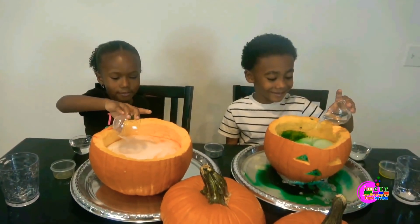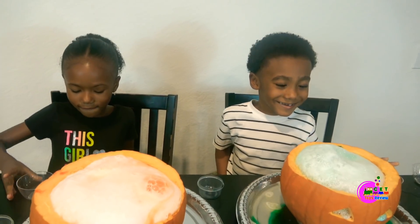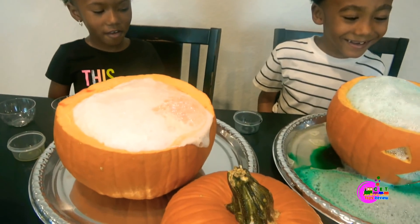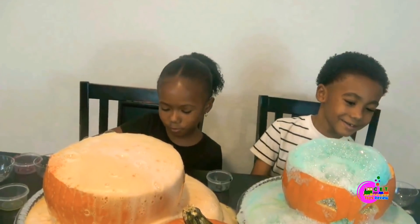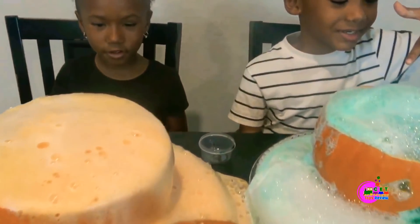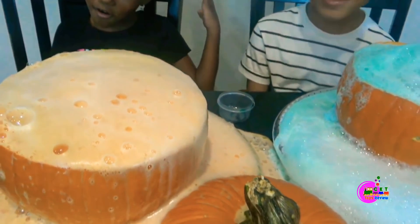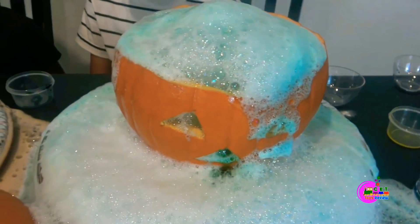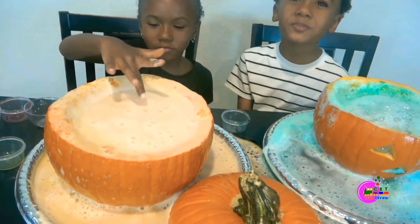How big is the soda? The water! Whoa! Look at that — it's like a volcano! It looks like lava coming down! Mine is green! Mine is orange! Look at that kids! They're broken! It's rolled!